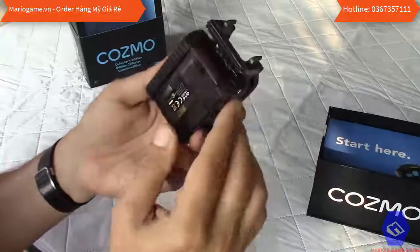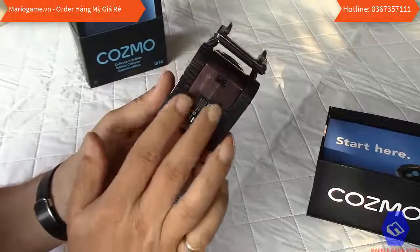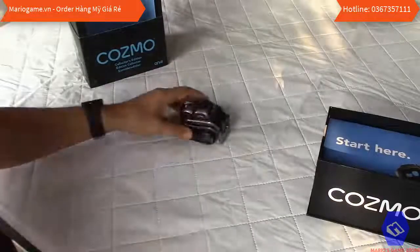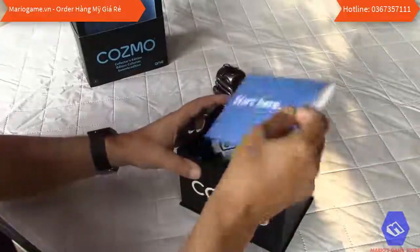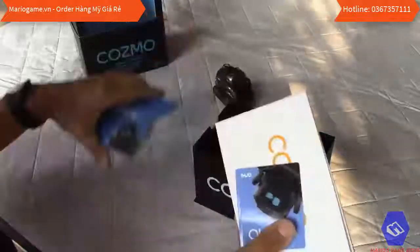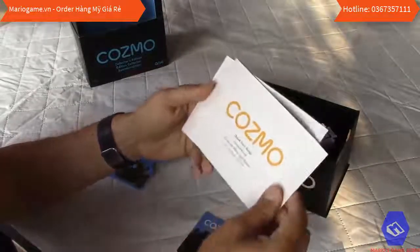The charging is very clever — you don't need to plug anything. You just leave the robot on the charging station; there are two contacts at the bottom. Now let's have a look at what's inside the box. There is a 'start here' package with a nice sticker and a quick start guide.